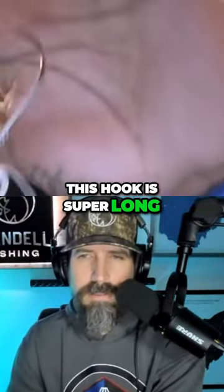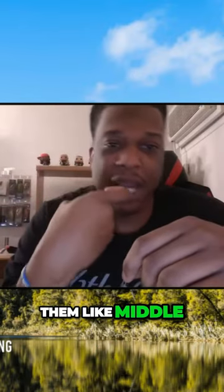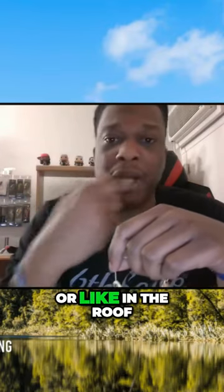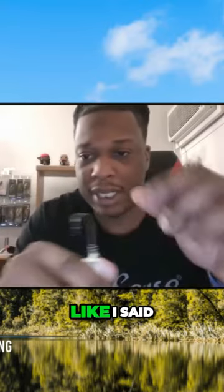You can see this hook is super long, so you don't really need a trailer. With that super long hook, I almost always catch them in the middle of the cheek, or like in the roof of the mouth. So I don't really run a trailer too often — every now and then I'll throw one on there, but not too often.